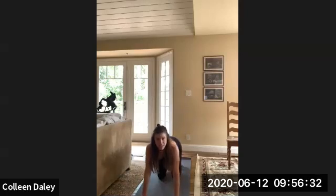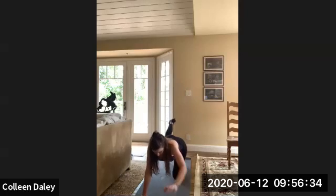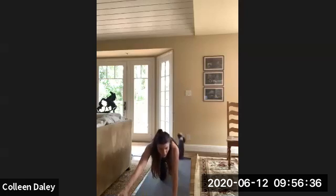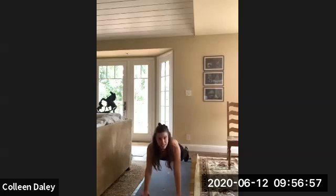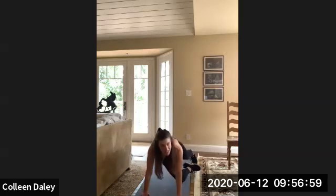Five more seconds. Three, two, one. Okay. Now we're going to go cross-body mountain climbers. I like to slow this one down — I call it opposite knee-to-elbow. You don't have to do it in a plank. You can do it on an incline. But basically you're going to be planked on the ground, and that opposite knee is going to go into that elbow.